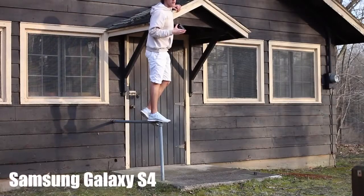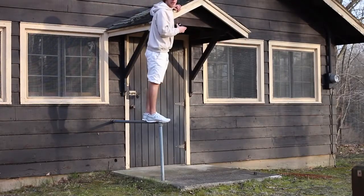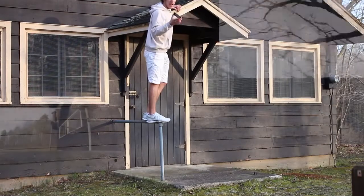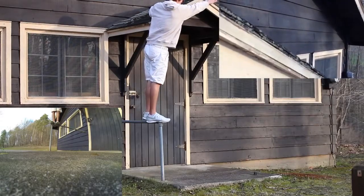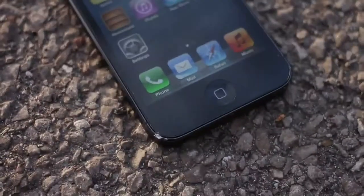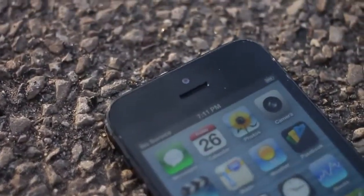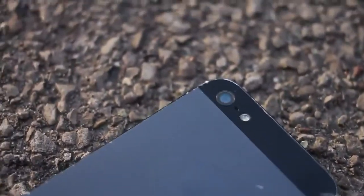The S4 is fairly done for — the screen still works but there are shatters all over the phone, on the camera, the front screen and whatnot. The iPhone 5, however, has not been dropped yet from 10 feet. We're going to see what happens to the screen and camera. Here it is — iPhone 5 from 10 feet. Apple, now you're starting to impress me. After a 10-foot drop, the screen is still perfect. There are a couple of minor scratches and scuffs on the side, but the screen is still 100% flawless — not even a crack. The only thing affected is the aluminum around the edges; everything else is perfectly fine.